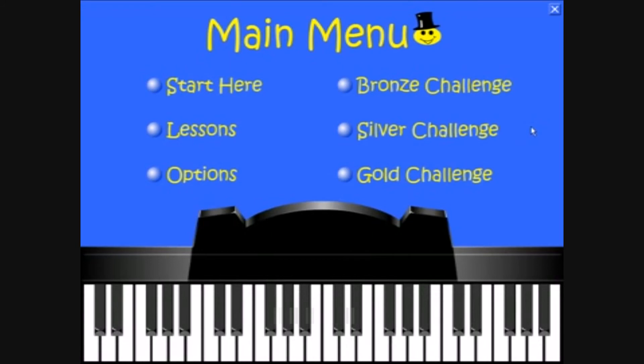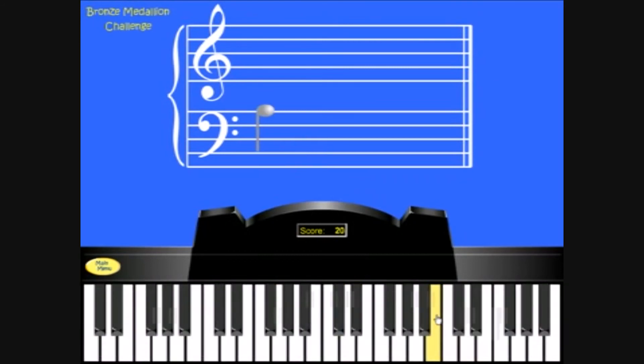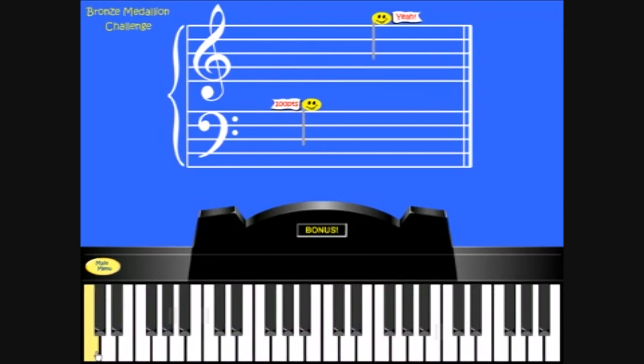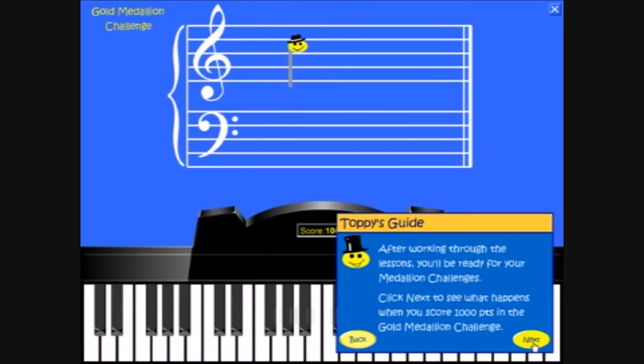After completing all 20 lessons, you'll be ready for your medallion challenges, which combine the note names and the keyboard positions. And when you complete a challenge, you'll receive a medallion and a certificate that you can print out and hang next to your piano.